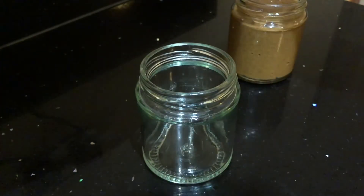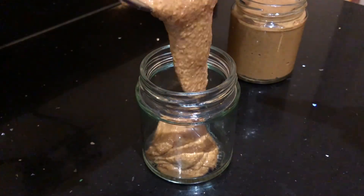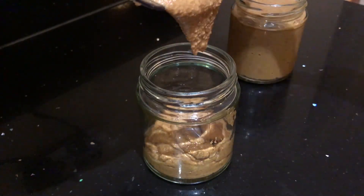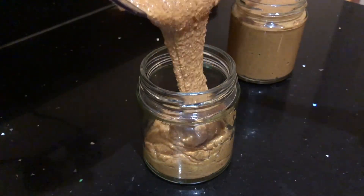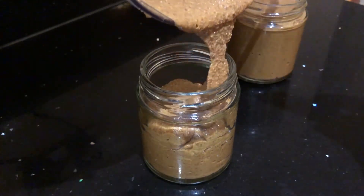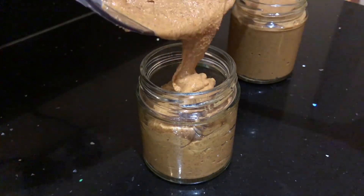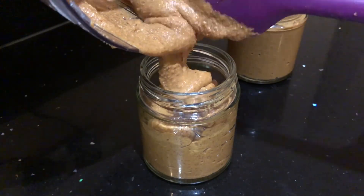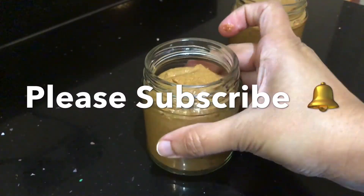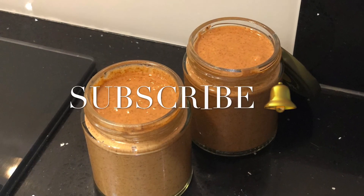The almond butter might be slightly warm after blending, so make sure to cool it down before closing the lids on the jars. I hope you enjoyed watching today's video. Please like and share with your friends and family, and please don't forget to subscribe to my channel. Thank you so much for watching — see you all in the next one, bye bye!